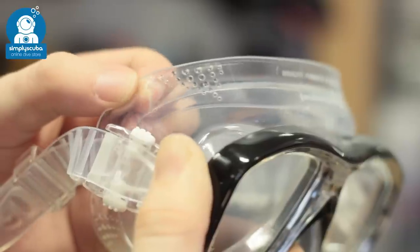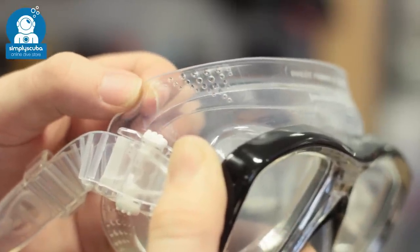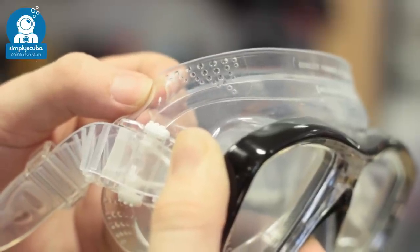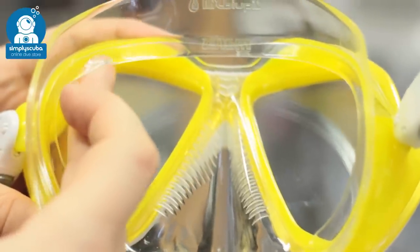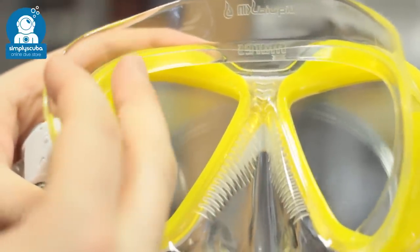Skirts. Most diving masks are made out of traditional silicone which is soft and flexible, and some masks have special details to allow the skirt to mold to your face better. Diving masks have a second internal seal that allows for a wide sealing area all around your face to keep the water out.